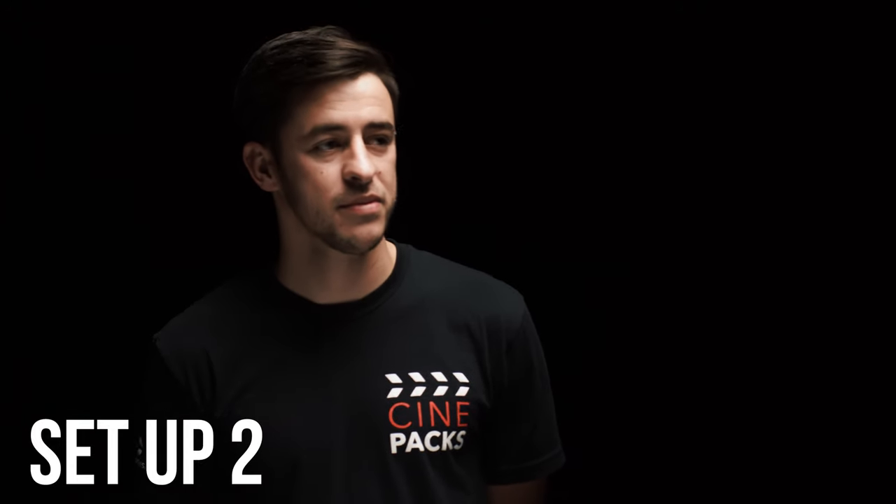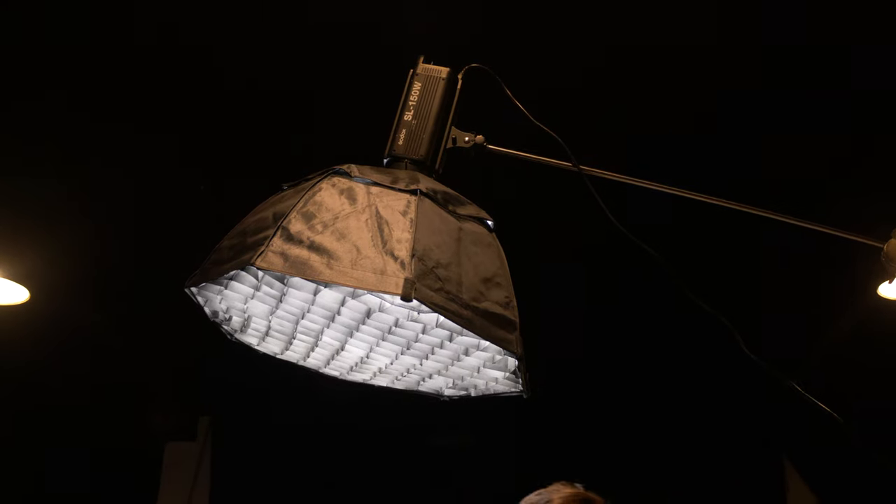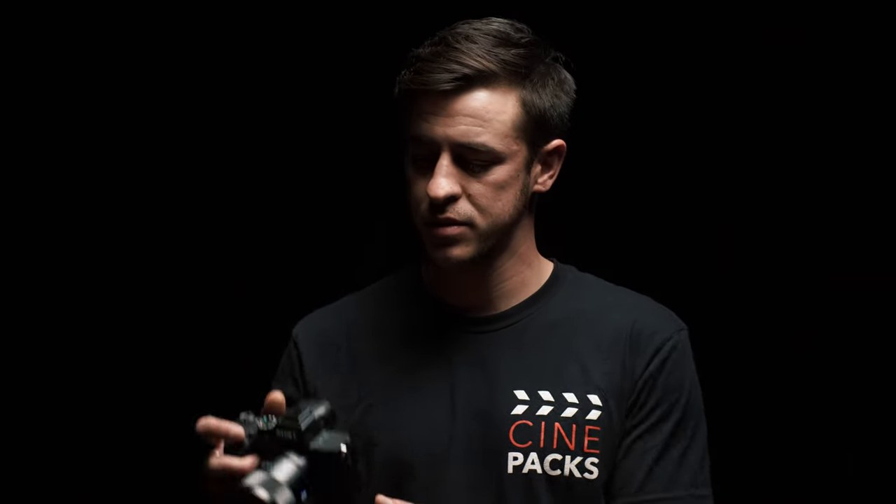For the second setup, we put the light on a c-stand and boomed it up over our talent. Make sure you have a lot of sandbags when you do this because you don't want your light tipping over and falling on your talent. This looks cool and dramatic right from the start, but we bounced some light up above to fill in those shadows because it kind of looks like noon.